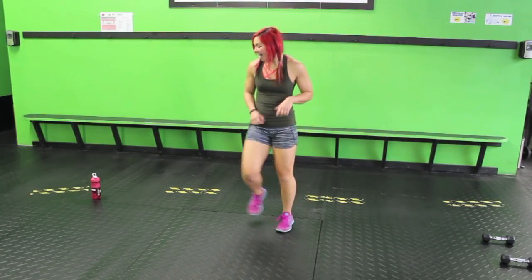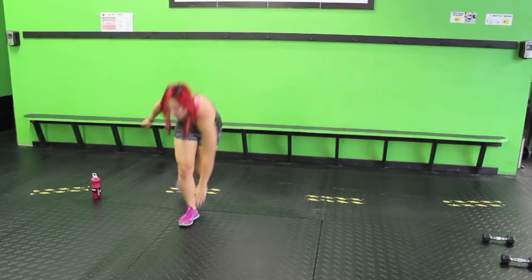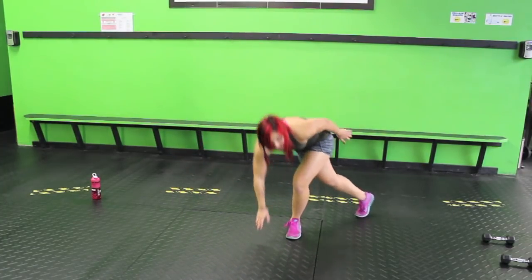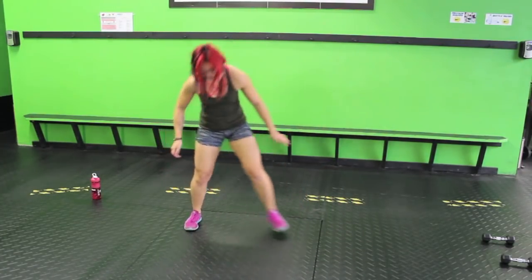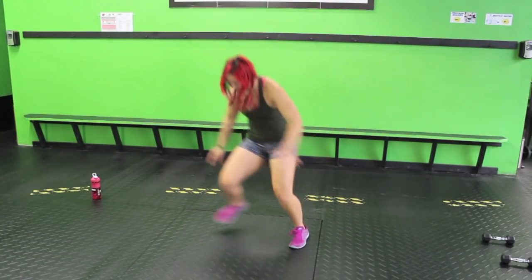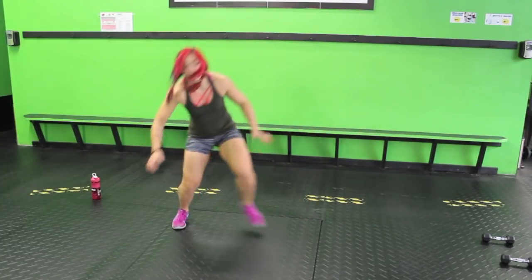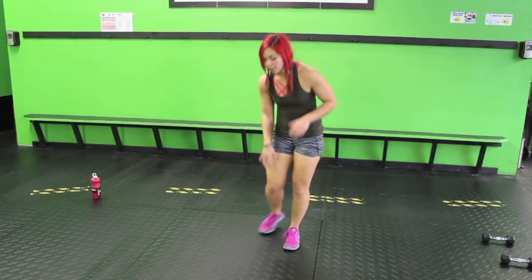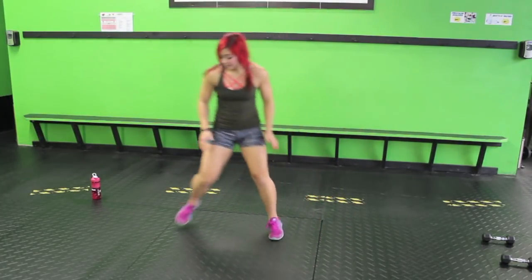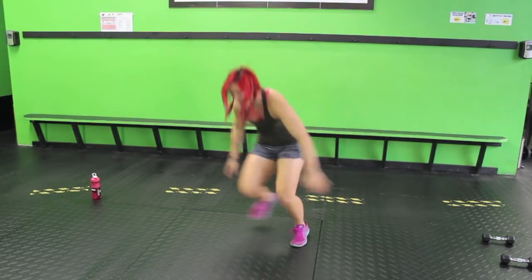Let's go for skaters. Side to side — we're just gonna walk it out to start, and then we'll pick it up. Sink it, sink it, sink it. All right, let's pick it up — hop it side to side, warming up those lateral muscles. Make sure you bring your chest up in between. You don't want to stay low too long — that's really gonna exasperate that lower back. Don't do that.